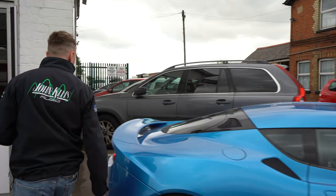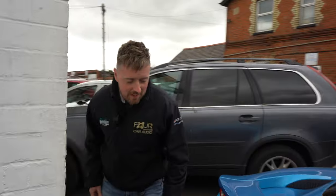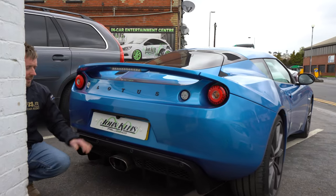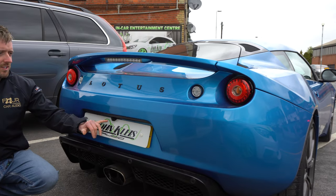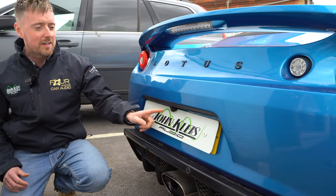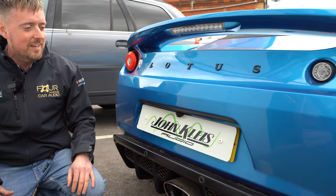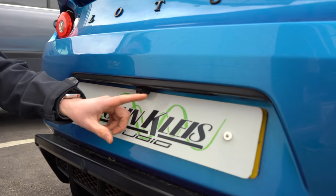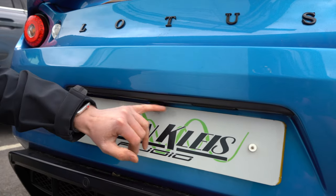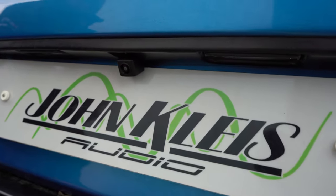We're going to stay outside the car to show you what the reverse camera looks like. These cars come with a factory option reverse camera from Lotus, but it went faulty. These are a bit of an undertaking to change — we're talking the whole rear bumper off, rivets being drilled. As much as it looks nice and easy and simple, this was a whole day's work just to replace the faulty camera. As you can see, we put it in the original position where the Lotus camera would have been from factory.